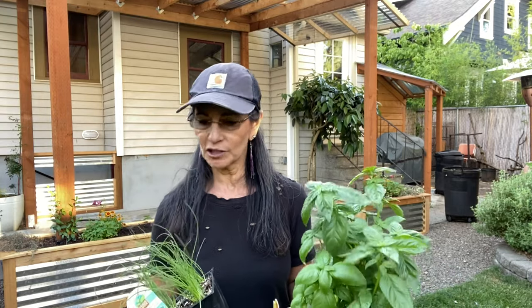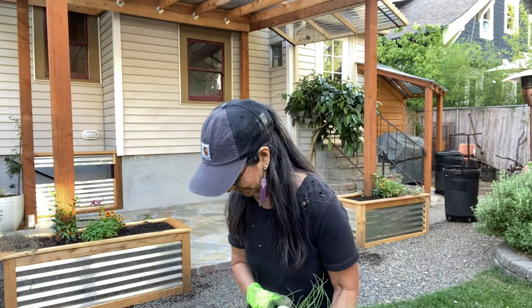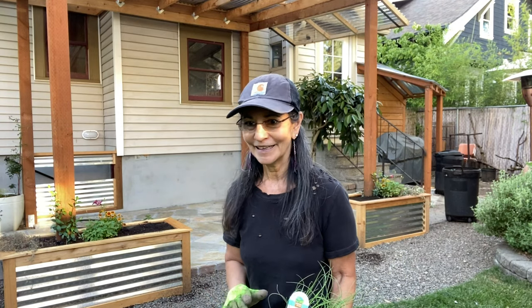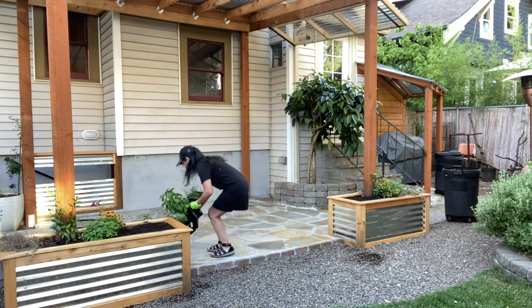These are really great for just picking right out of the pot and chopping them up and adding them to your dish. So I'm going to go ahead and plant this so I can get it done.